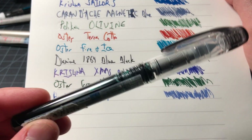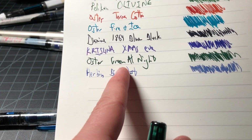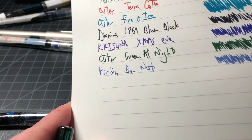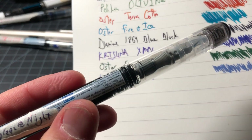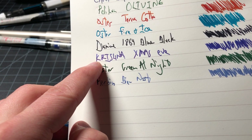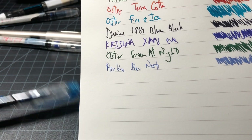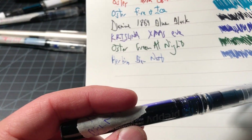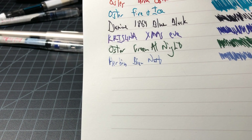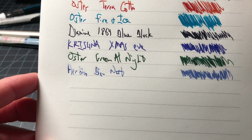Oster Green at Night — this is kind of more what I wanted from that Pelican Olivine. It's a really nice dark green with some black tones, and it just really does a good job. If you want a darker green, this is the way to go. I skipped the Krishna Xmas Eve — that was by accident. That is another ink I really like, so we'll get into that more. And then lastly we have the Diamine Bleu Nuit, which is just a kind of day-to-day standard blue that I don't really love. I did a full review on that so you can check it out.